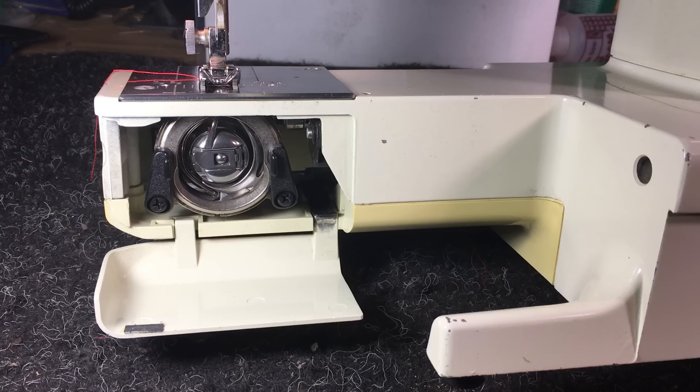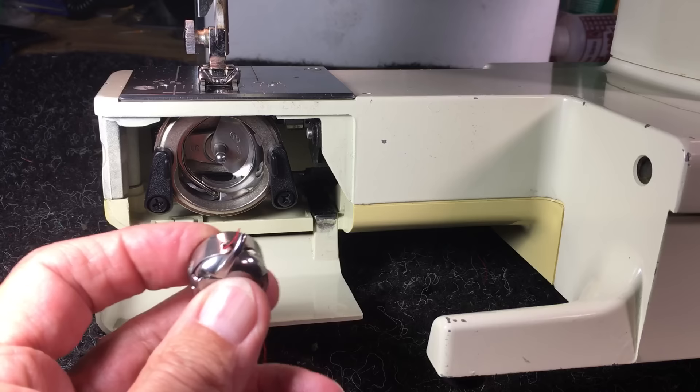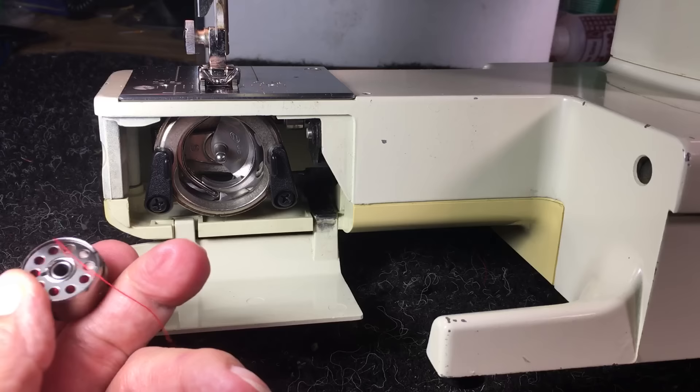It's 15-class, which means it has a 15-class bobbin — see what that looks like right there. The reason we're doing this video is because people call me and say it fell apart and they need to get it back together.